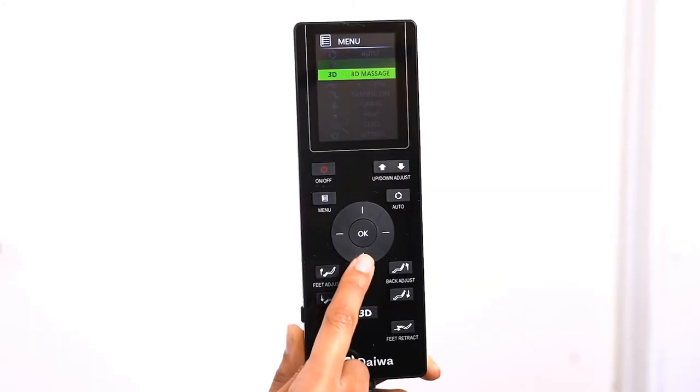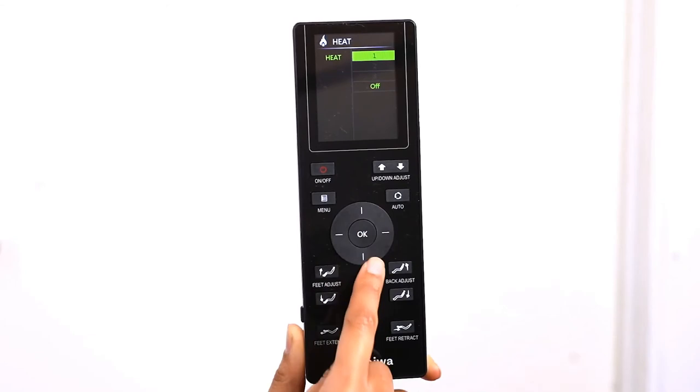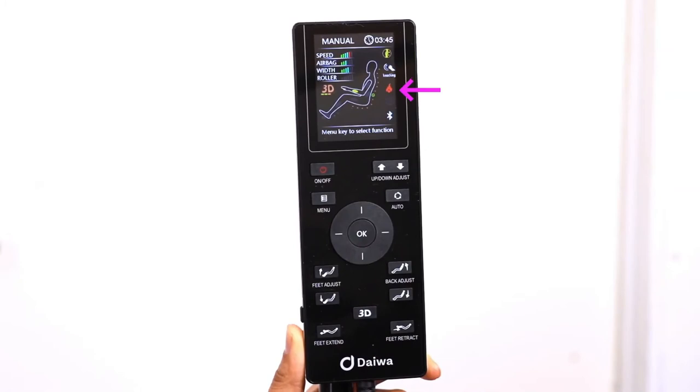For heat therapy, you can turn on and off the heat by selecting the Heat option. There are 3 levels of heat. The red Heat icon will appear on the display when the heater is on.